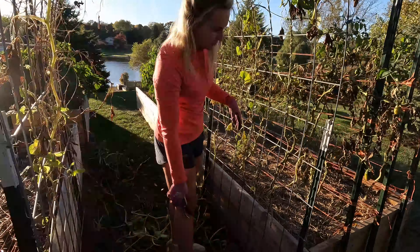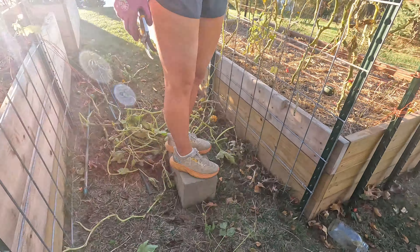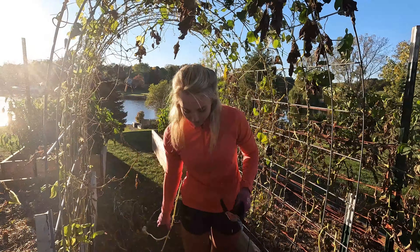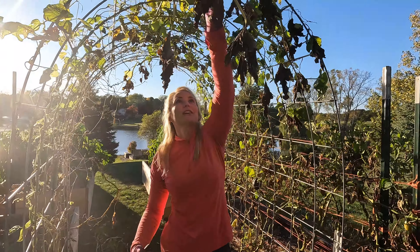This is my garden step stool — it's a cinder block. If you're short like me — five foot and under — get one of these so you can reach your trellises.